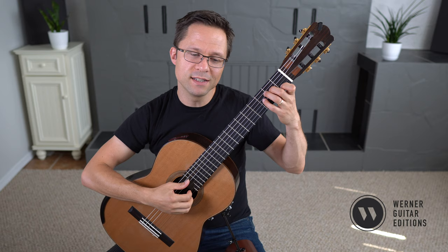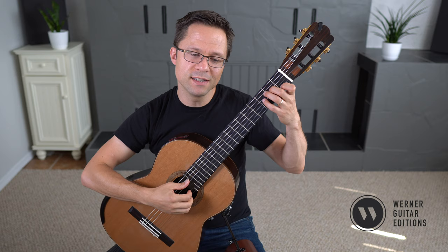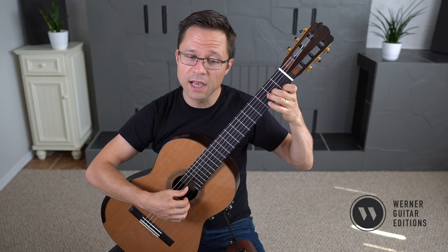In that other video, I talk about practicing these as block chords, just to teach your left hand the actual shapes. It's good for your muscle memory.